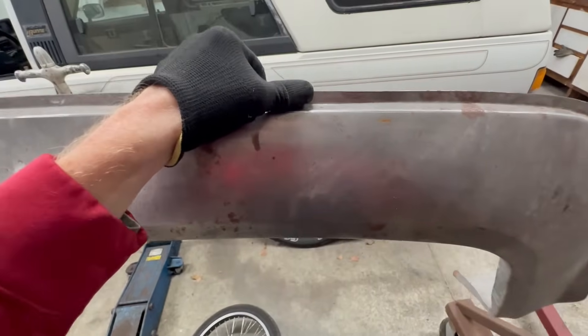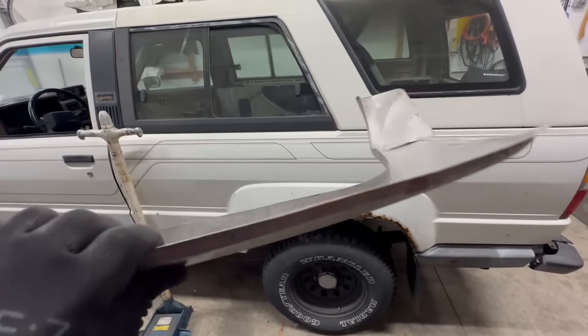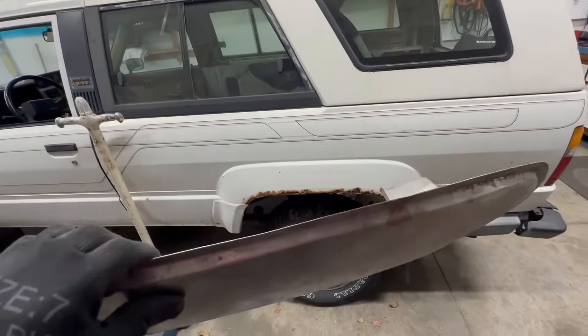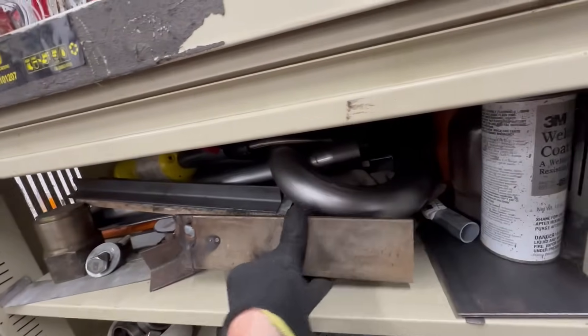I'm going to be welding new rear quarter panels onto this rusty 1985 4Runner. 110 is fine for sheet metal like this, but for welding any thicker materials or doing any kind of framework you're going to want that 220.